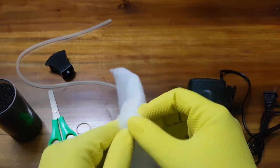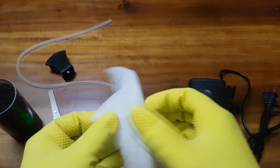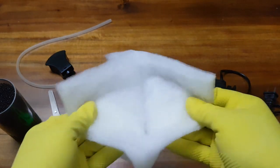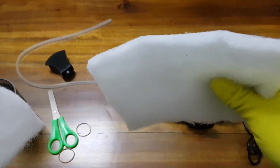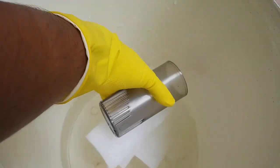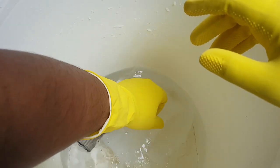We will gently separate the sponge as it is too thick and will slow down the water. This is a perfect thickness for the water to flow through. We need to get the sponge wet in order to wrap it, as it is too rigid at this stage.